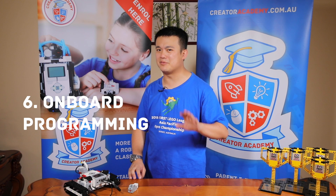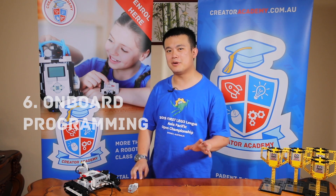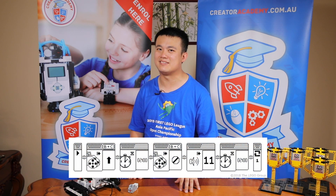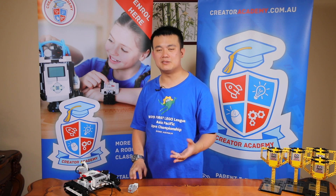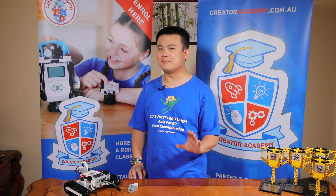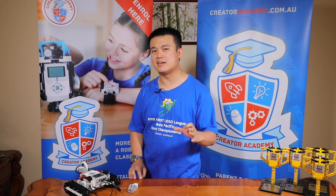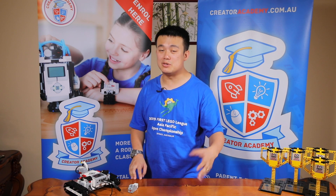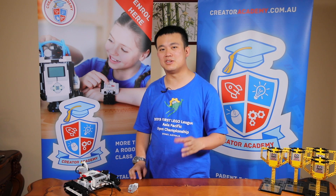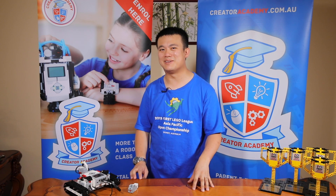Reason number six is onboard programming. For the same reason that onboard debugging is really useful, onboard programming lets you create programs on the fly — you can't do that with any other robotic system. Sometimes you're on the field doing an experiment and you wish you could change a small part of the program to make the robot move slightly left or right, but your computer is charging in the classroom. With onboard programming, you can do that with EV3.